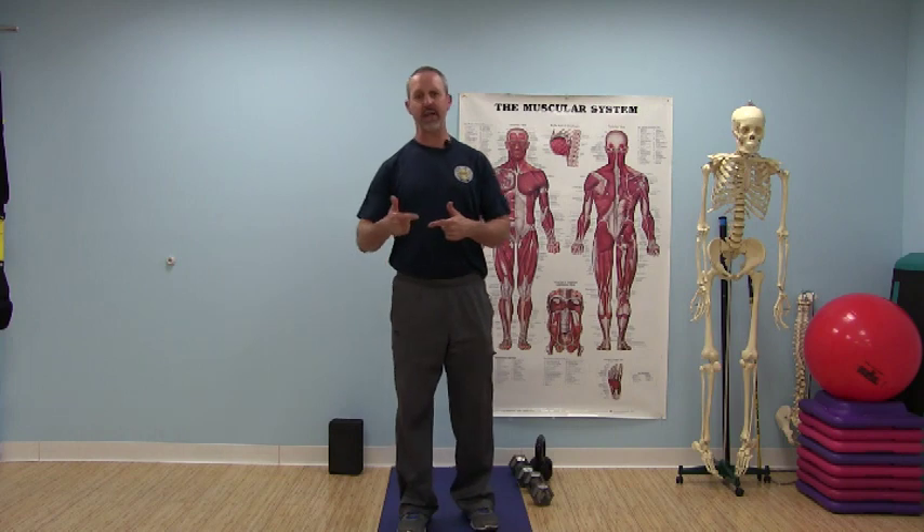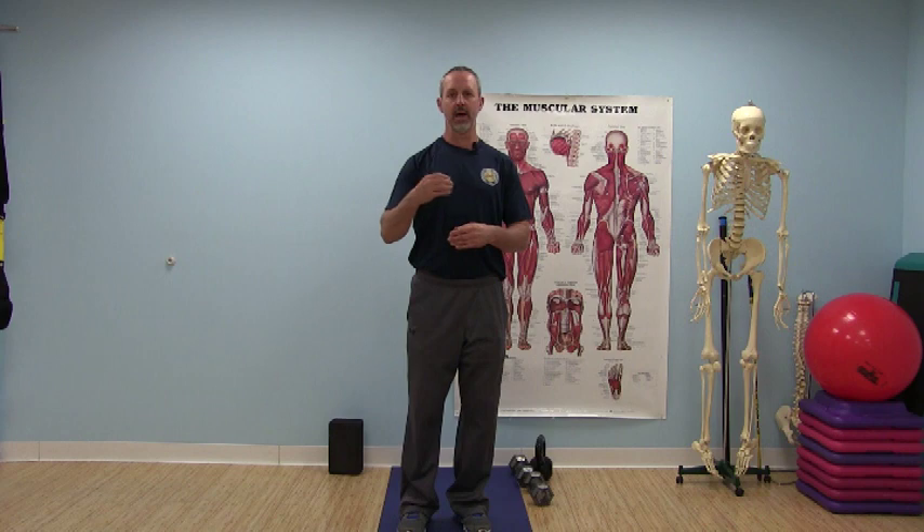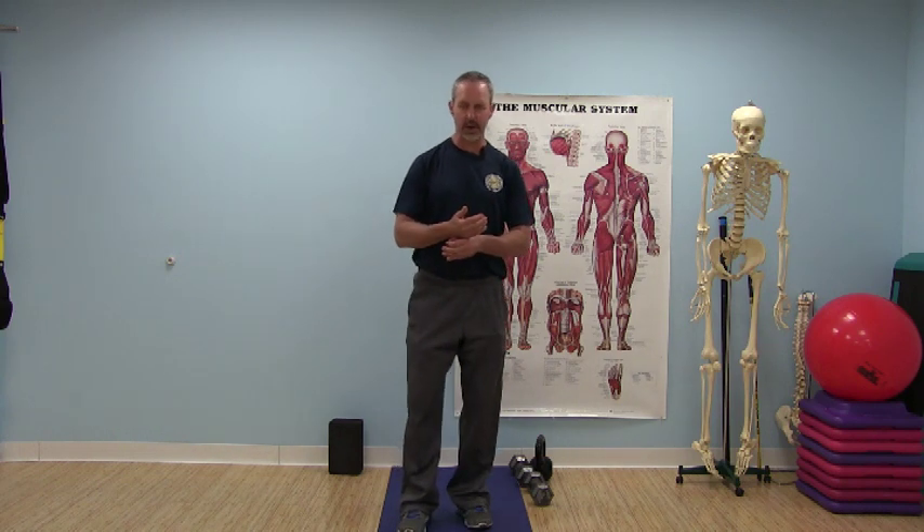No matter how many reps we're performing in an exercise, on the last repetition we should reach fatigue and be unable to perform another. Throughout the exercise, remember that form follows function — maintain that, take the exercise to full fatigue, and that's where fitness occurs. That's how we get more fit. We'll have more muscular strength and more muscular endurance when we follow those proper guidelines in the gym.